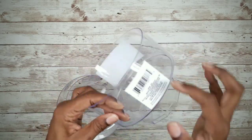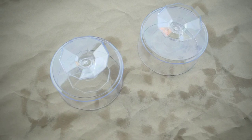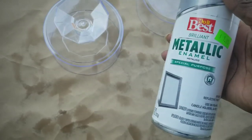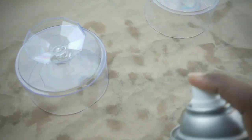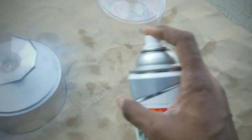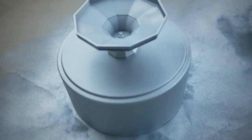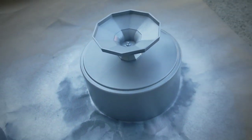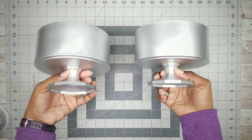While that dried, I grabbed my truffle bowls and removed all the labels. Then I took them out to spray paint them as well. I'm using silver spray paint and applied two coats to each of the bowls. Here are the bowls, fully dry and ready to work with.